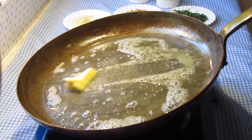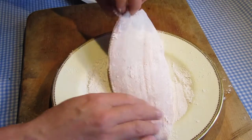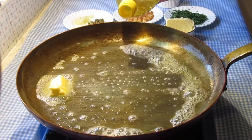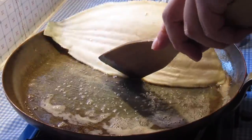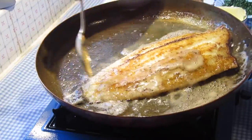While the butter is heating in the pan, the fish is sprinkled with salt and coated lightly in flour. This must not be done in advance or the coating will turn soggy. When the butter is hot but not too hot, add a dash of oil to prevent burning. The fish is placed in with the white skin uppermost. Turn the fish after 4 minutes, cook for a further 4 minutes, basting the top with butter.